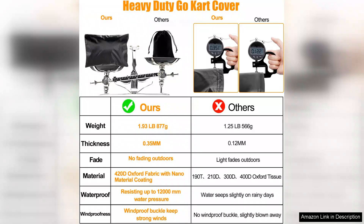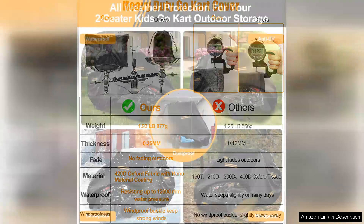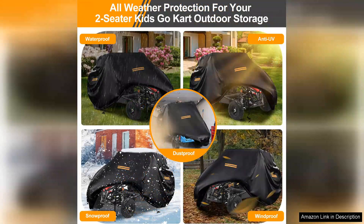Firstly, the 420 Oxford fabric is remarkably durable and heavy-duty. It feels robust enough to withstand harsh weather conditions, including rain, snow and UV rays. I've had it on my go-kart during some heavy downpours and it kept everything completely dry underneath. The waterproof feature is a definite plus.